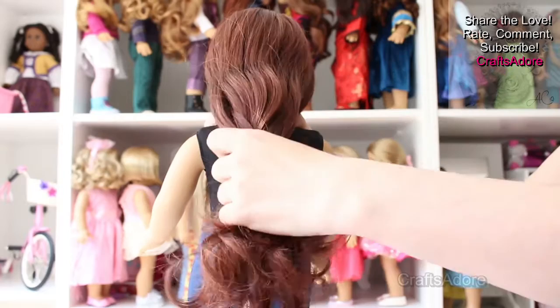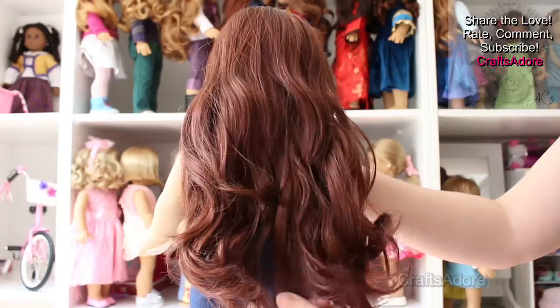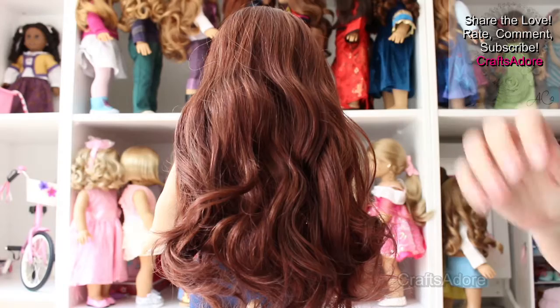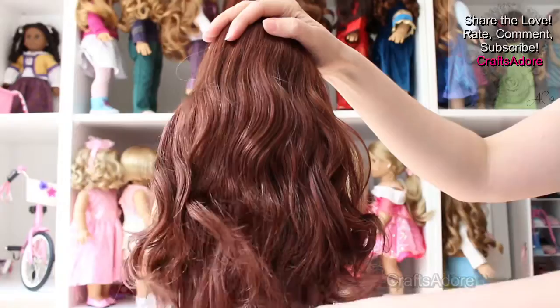We feel that the darker RRG wigs are softer than the frosted blonde and it's really pleasant to touch. It's very easy to brush — just remember to use a wire brush and water spray at the ends, or braid spray if the wig gets too dry.